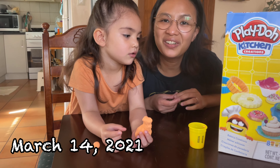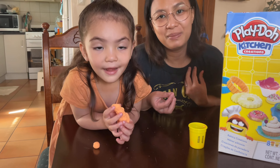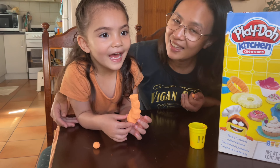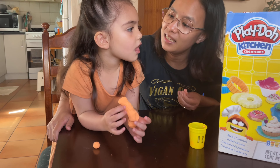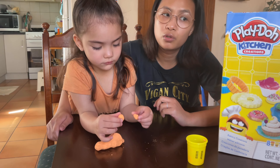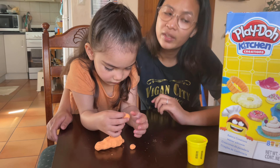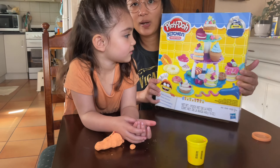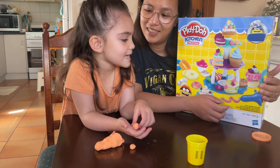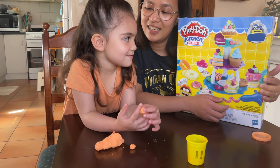Hi everyone, welcome back to our channel! If you're new here, my name is Janelle and this is Livy. Daddy Daniel is not here at the moment because daddy is having an exercise, so Livy wants to play with her Play-Doh today. Livy got this for her Christmas present — it's really big! Who gave you this? Uncle Nick and Auntie Chelsea!